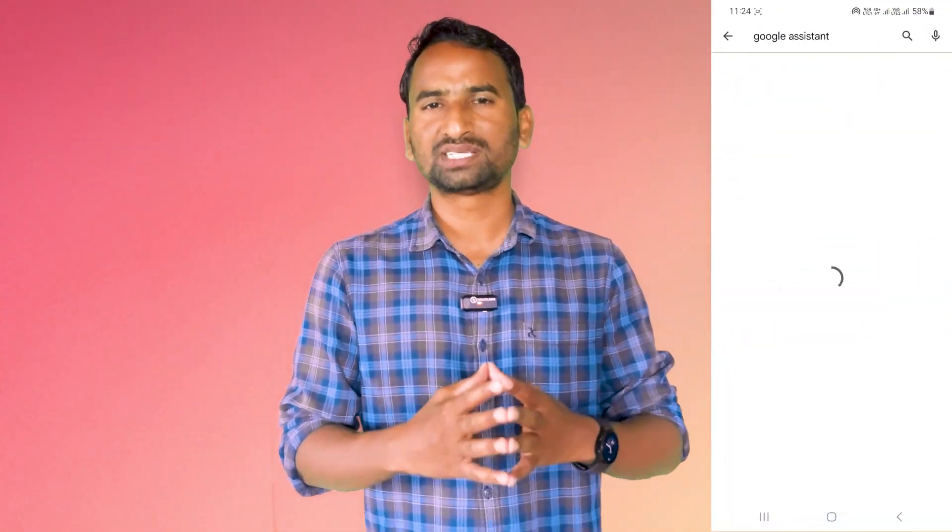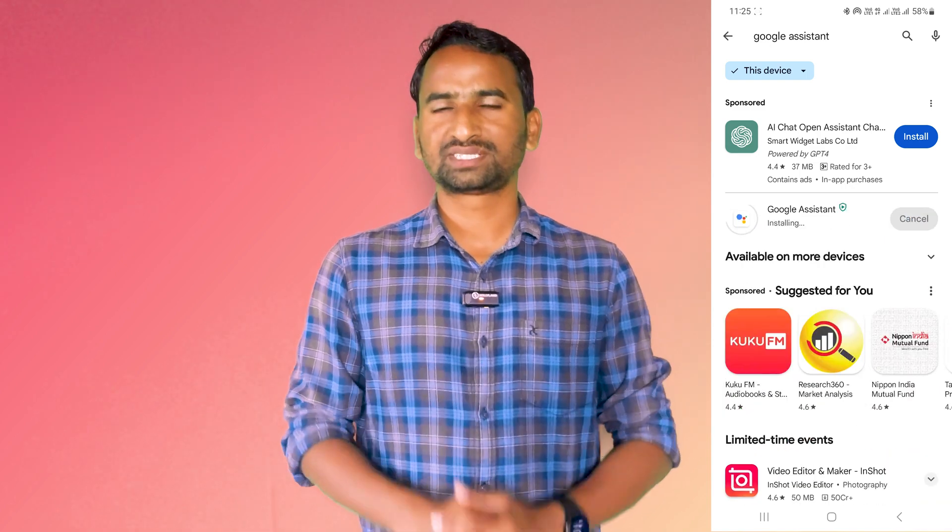First, on your smartphone, open Play Store. In the Play Store, search for Google Assistant. Now install it.